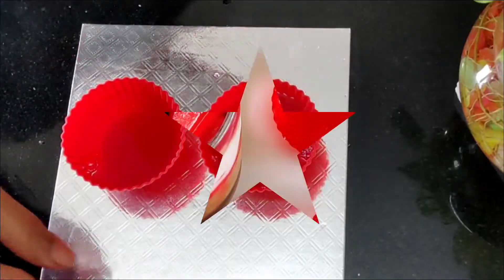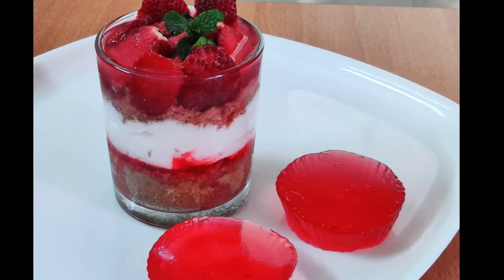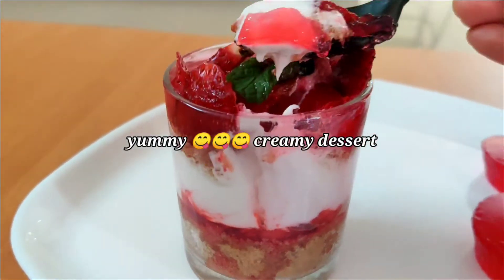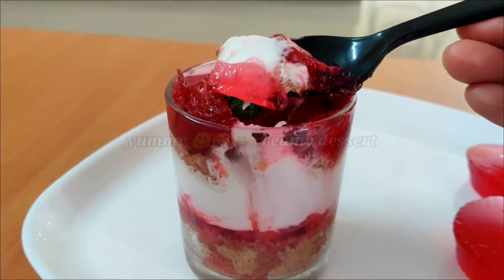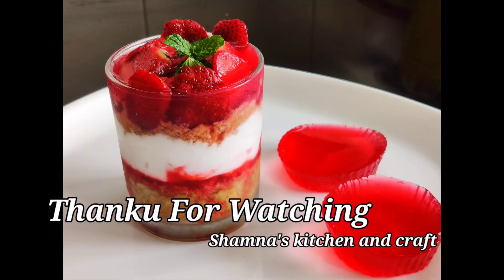Now I will add a cup of the dessert and set it in the fridge. It will be very tasty, very creamy, and a nice dessert. Let's try it again. Thank you for watching — see you soon! Bye.